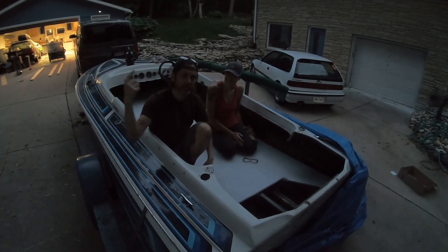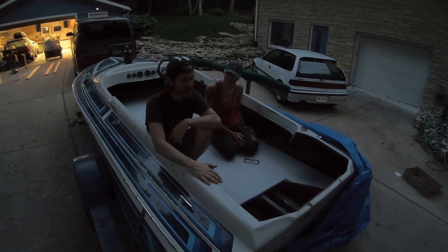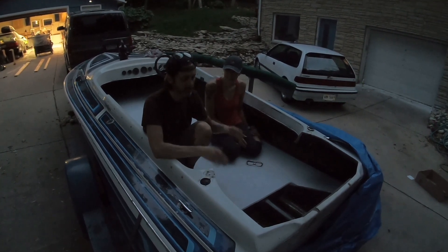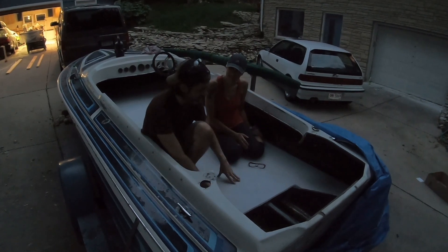Welcome back to Sleetcraft Sunday. In this episode we are going to be working on this 1986 Sleetcraft SST tunnel hull. We are going to be glassing in the rest of the stringer, adding some bulkheads to support the stringer as well as the knee braces, and then we are going to be working on these floors.